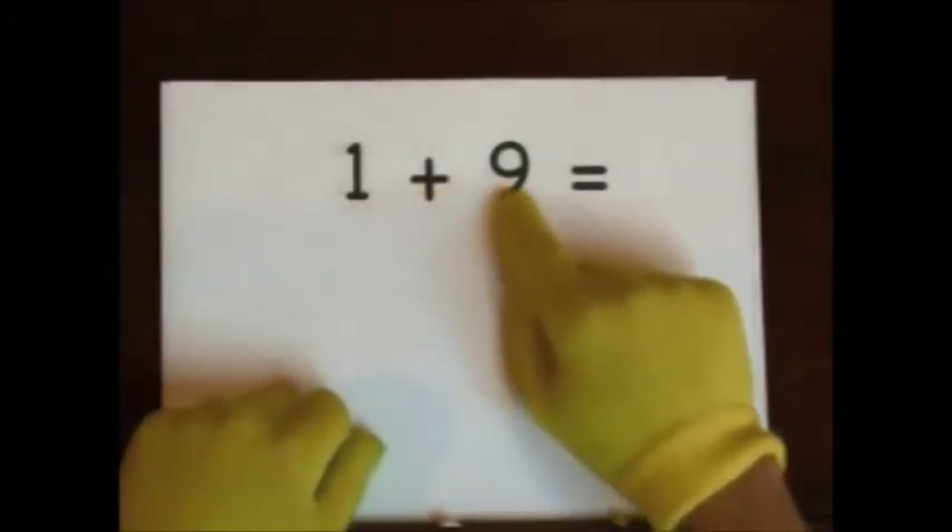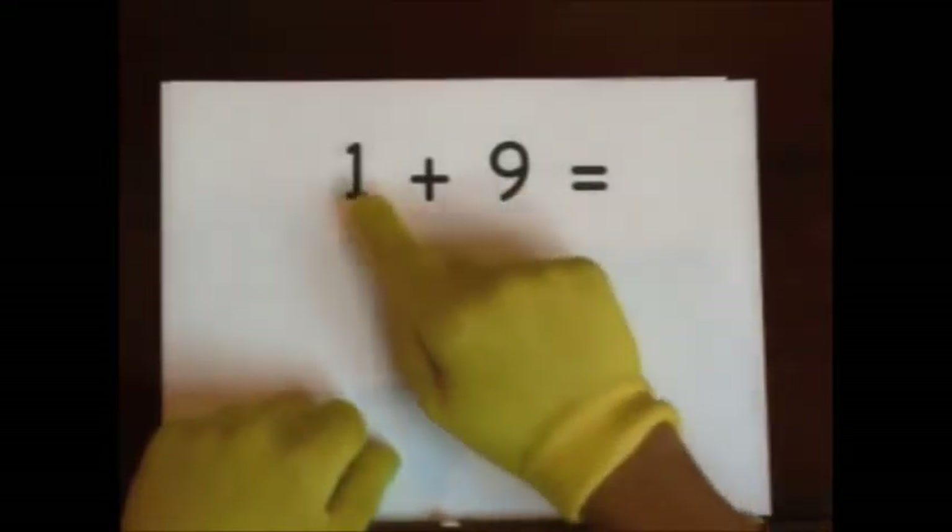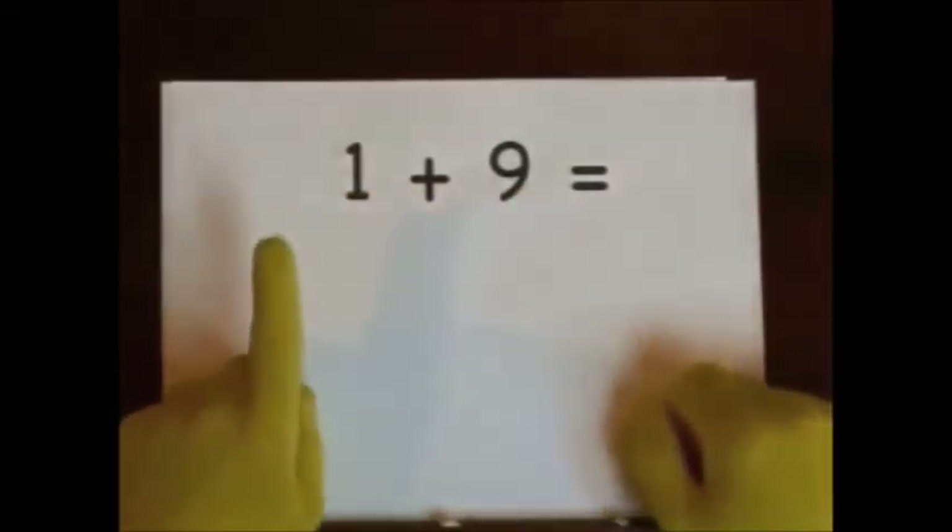Next up, one plus nine. Nine's the big number. Do one on our fingers. One.